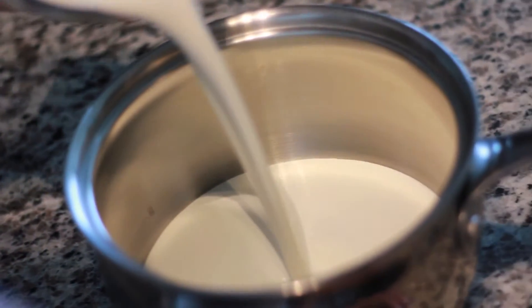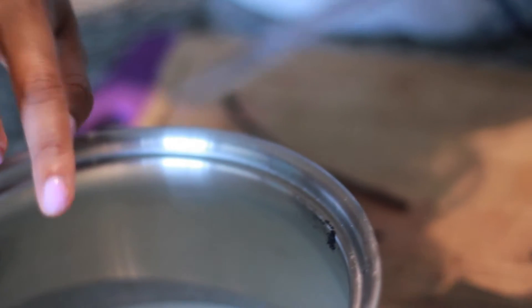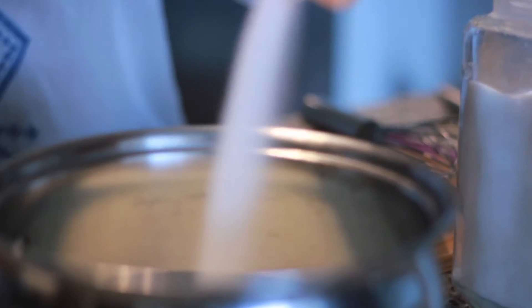Add 2 cups of heavy whipping cream. I'm going to add the vanilla bean seeds that I just scraped out to that, and I'm also going to add a half a cup of white sugar for sweetness.